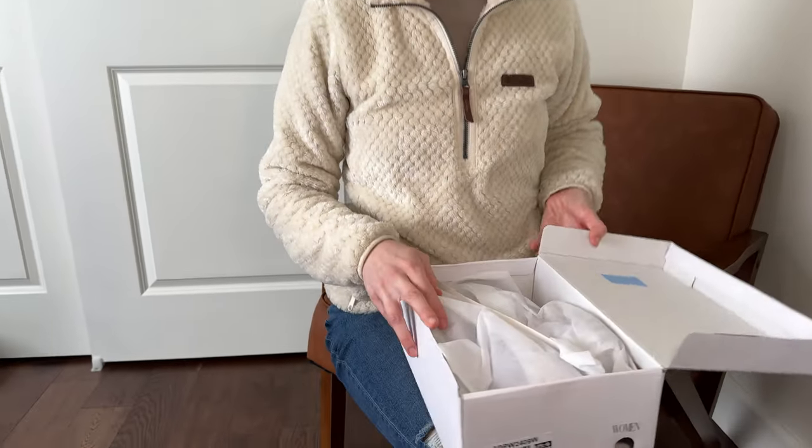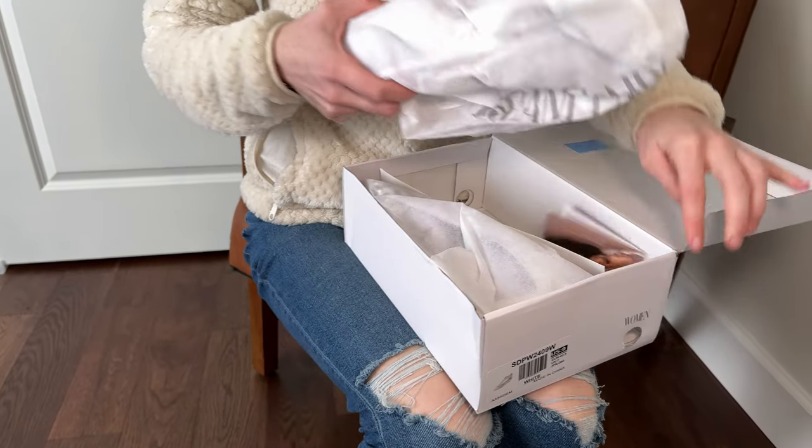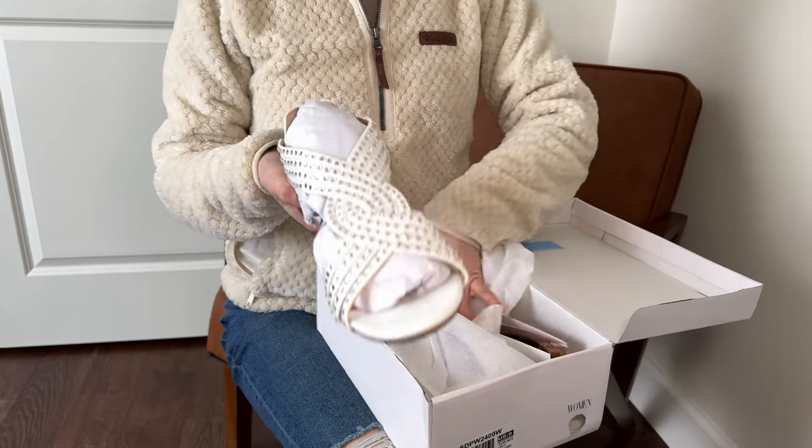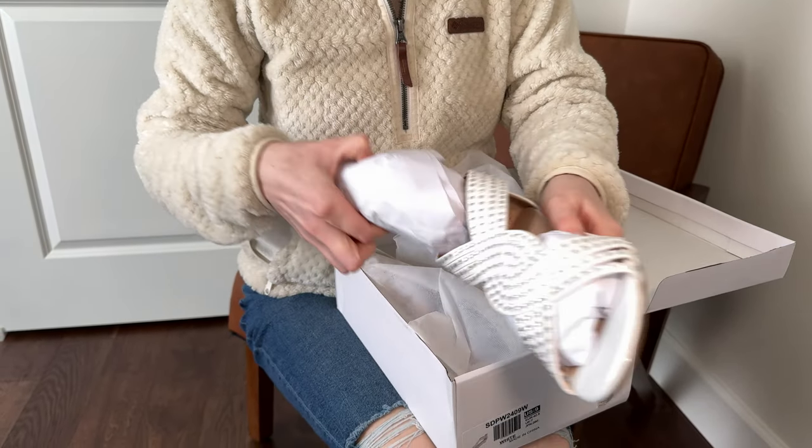I just got these summer sandals in the mail — they're from Dream Paris so I haven't looked at them yet. Let's open them together and see what they're like. They come wrapped individually in their own bags. Oh, look at this — that's fun.